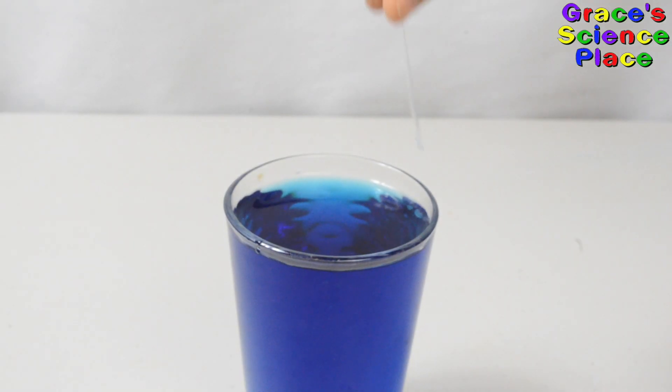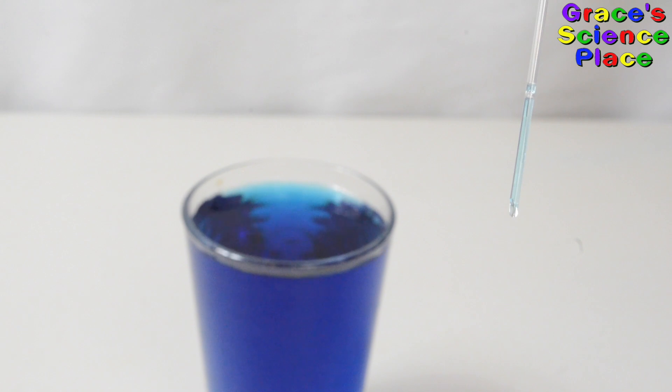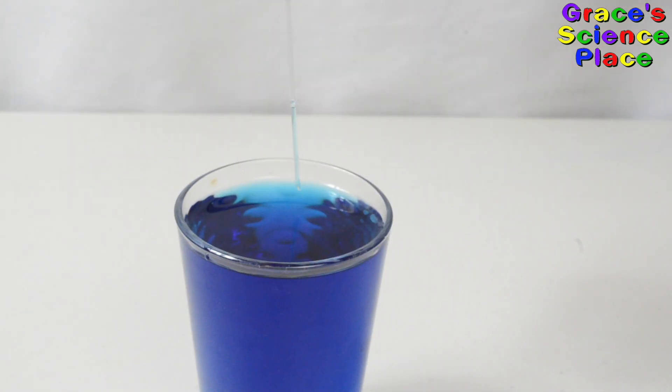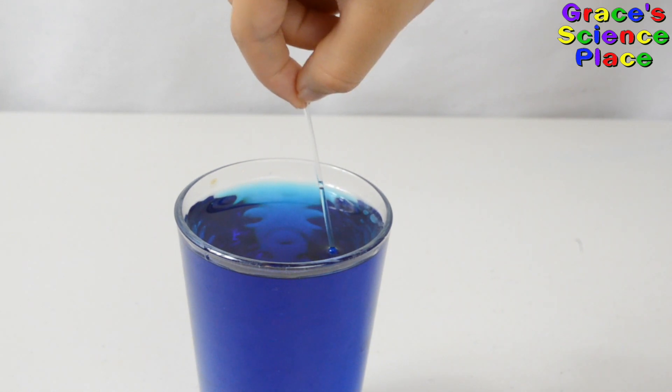Look at this really small tube — it's empty. Now I'm going to show you how capillary action works. Could you see how there's water in the tube now? The water wants to stick to the side of the tube and it sticks to itself. This is the same way how plants drink water. The smaller the tube, the better it works.